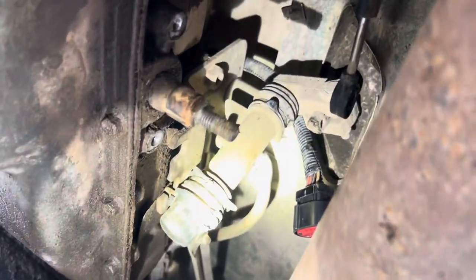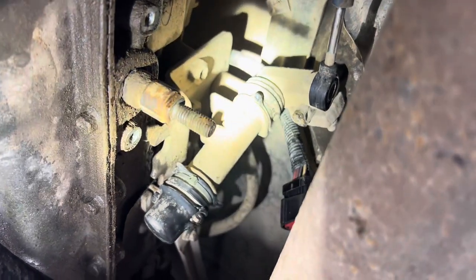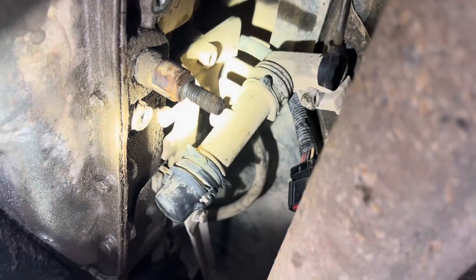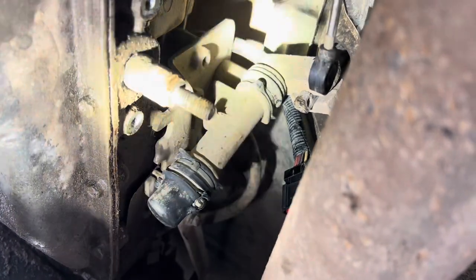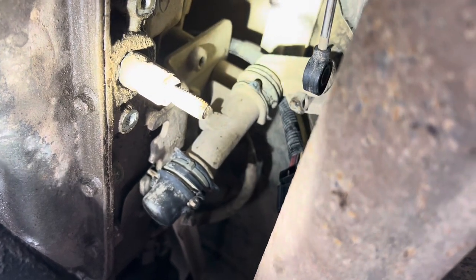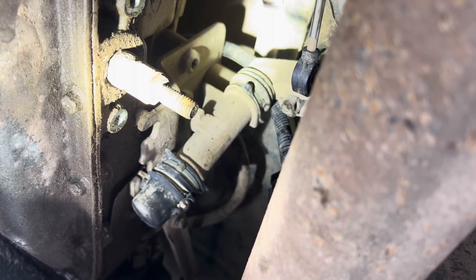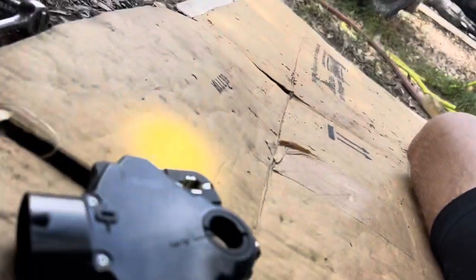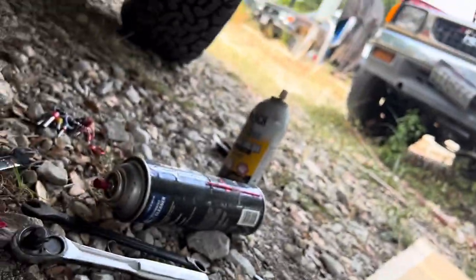According to the instructions, the transmission needs to be in neutral. So put it in neutral, then take the old safety switch off. Turning clockwise all the way to the right is park, so you've got park, reverse, neutral as you go left. If it pops into some other gear when you're unscrewing it, just put it in neutral — go all the way right to park, left one click is reverse, second click is neutral. The safety switch is set. The new one has a little notch that says neutral, so that needs to go on in neutral.